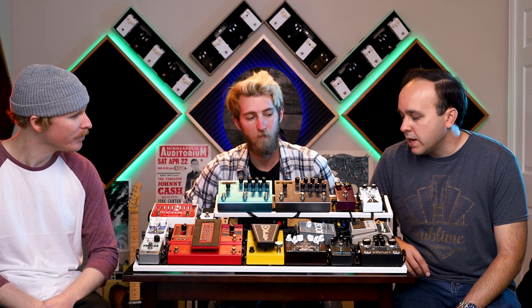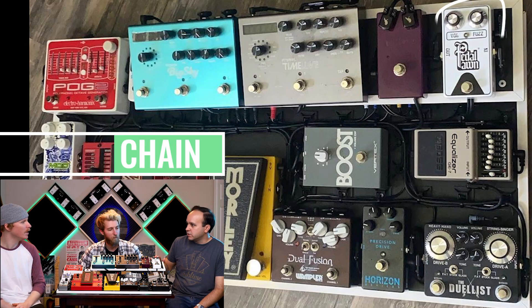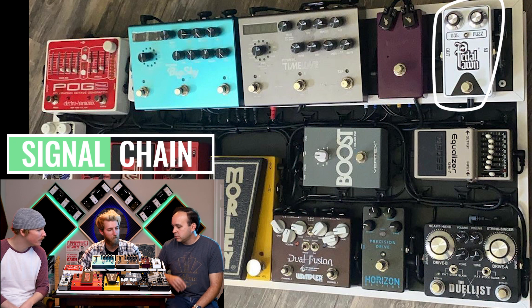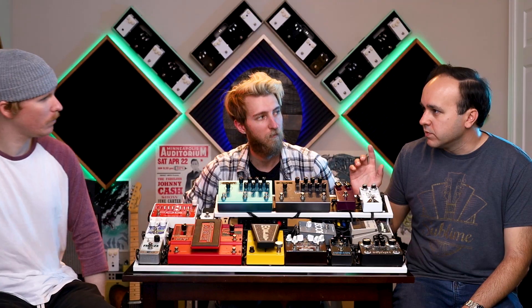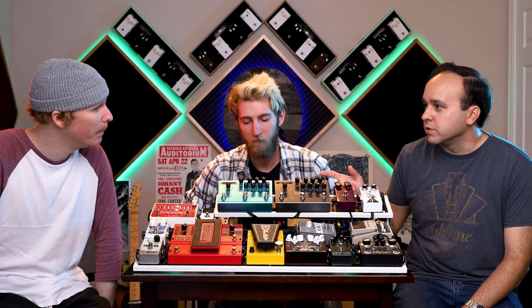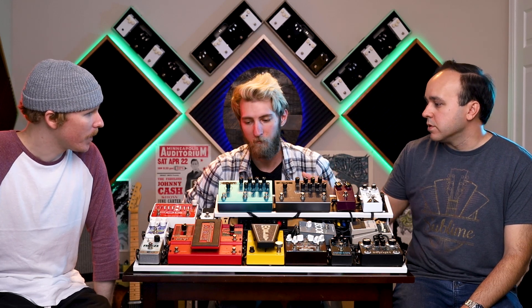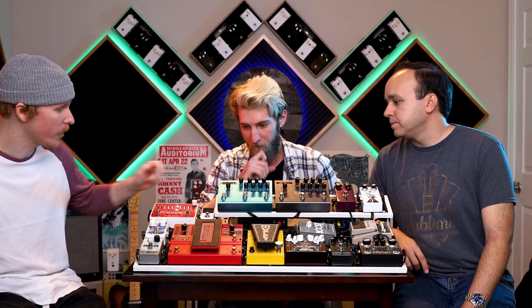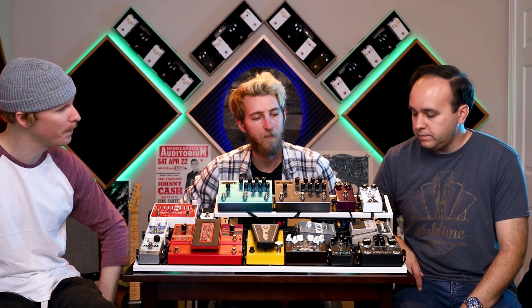Let's go through the signal chain, starting from the beginning over here with the fuzzes. Pedal Pond fuzz into the Love Pedal. And really quick, these are up front because of buffers — they don't like to play with buffers basically. And from here we hop over to the tuner, which also has a buffer. That's why it's after the fuzzes.